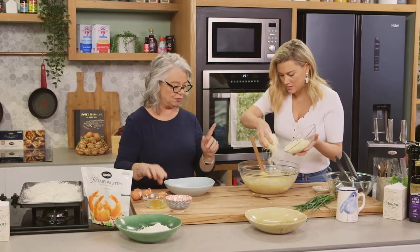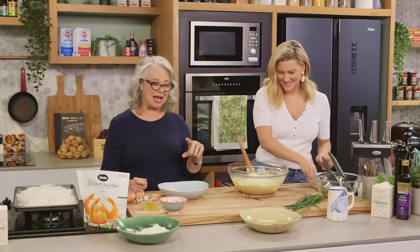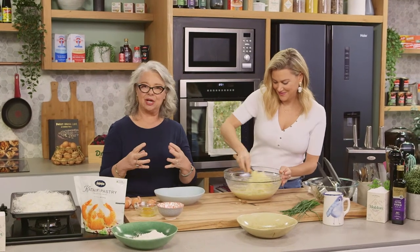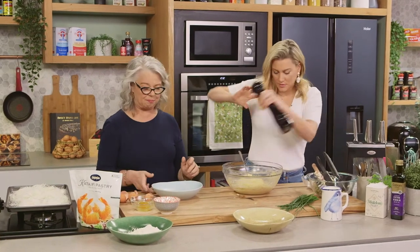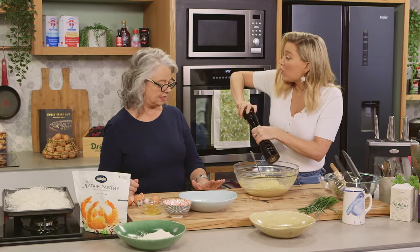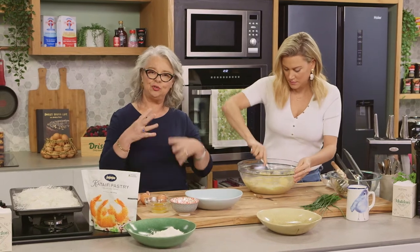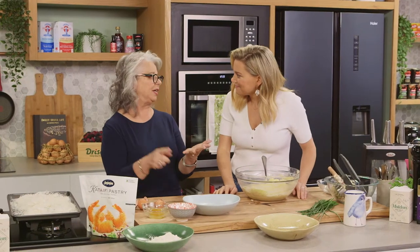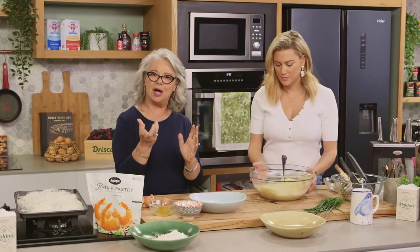Now we need to add the cheese. This is a sheep's milk cheese called Vlahutiri — it's a divine sheep's milk cheese, nutty in flavour, and I use it a lot in my cooking. We'll add a pinch of salt and lots of cracked pepper if you like. If you can't find Vlahutiri, by all means use tasty cheese, pecorino, reggiano, or whatever you can find — it's got a little bit of bite to it, and that's what we want.